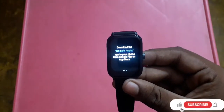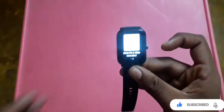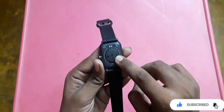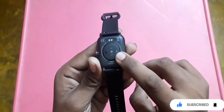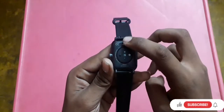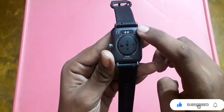To set up the watch, download the Noise Fit Assist app. Once downloaded, scan the QR code from the watch menu — if there's no QR scanner, download the app directly. You can appreciate the metal body build, the blood oxygen sensor dock, and the skin temperature sensor on the back.